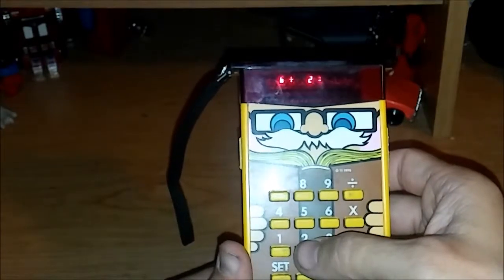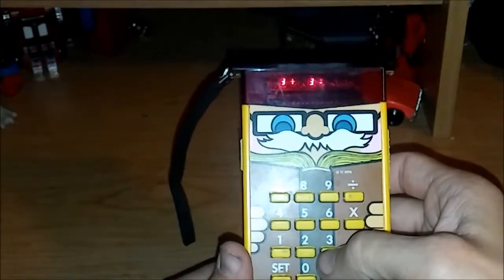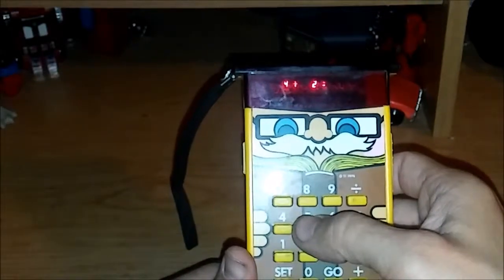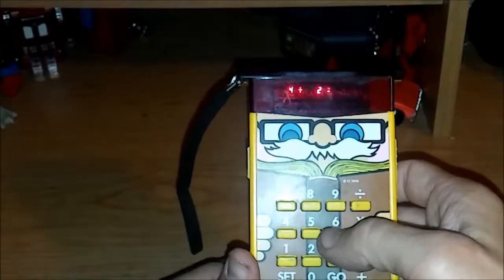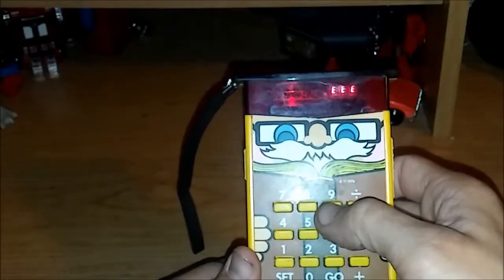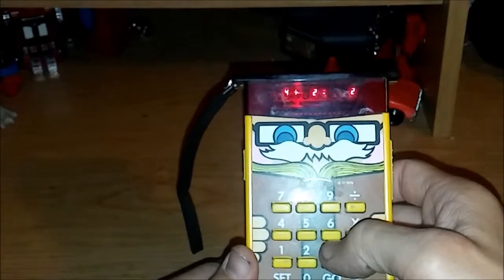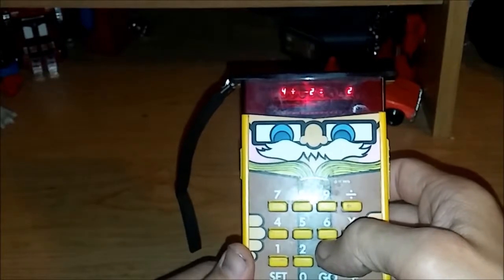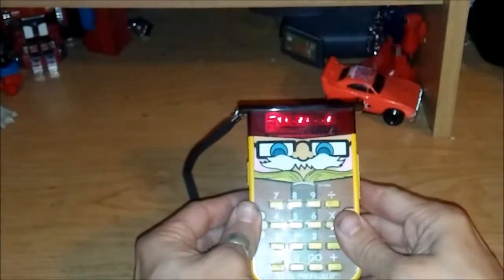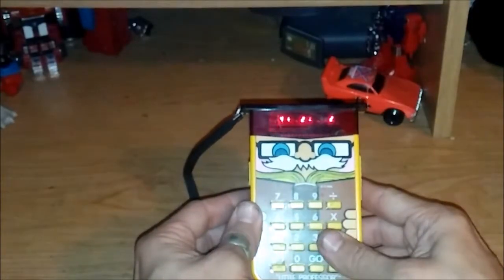When you get a question wrong, a line of E's will come across the screen, which I think is very funny — it's like the Little Professor is going 'EEEE!' like you scared him. He's like, 'Oh my god, that is not the right answer! EEEE!' But the Little Professor is just a really, really cool calculator, and I had this growing up and absolutely loved it.